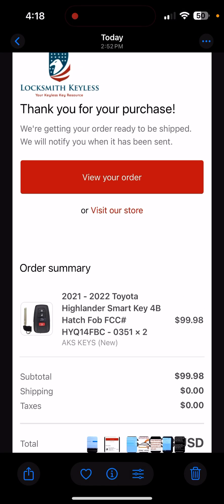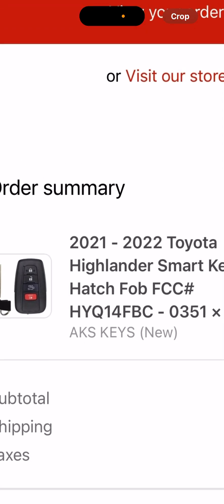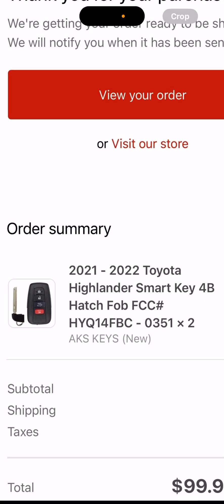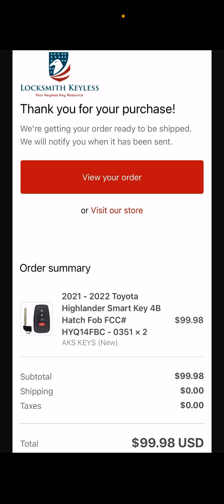I went to Locksmith Keyless and ordered two of these keys. They're made by AKS. I tried not to just go with the super cheapest since I've heard horror stories about aftermarket keys having issues. So this is what I went with and it turned out great. They're about $50 apiece — that's an order of two for a hundred bucks.